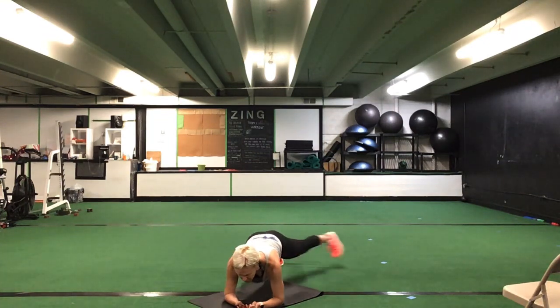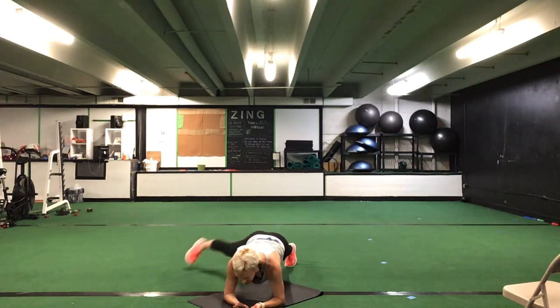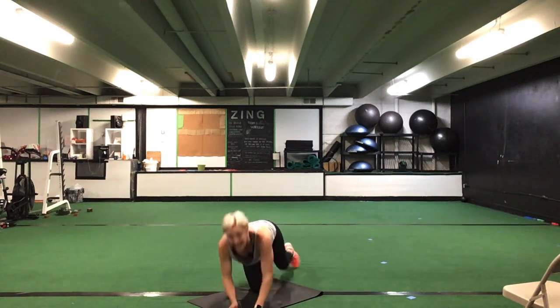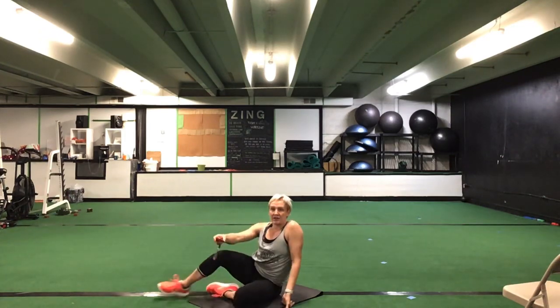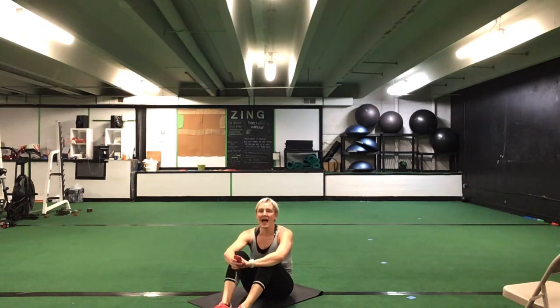Front plank for that toe tap — alternate that toe tap or drop to your knee. 30 seconds. Ready? Go. Toe taps out wide, or you do half on each side from that knee. Last set. That's halfway. 10 seconds. Five seconds. Time.